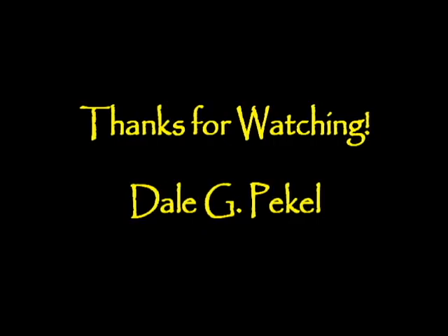Stay tuned for more videos on this subject. As always, I appreciate you guys watching. My name's Dale Packel.